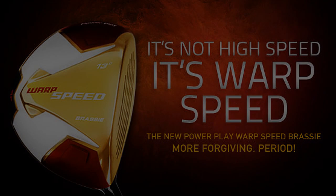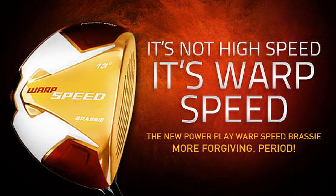Hi, I'm Jeff Summitt, Technical Director for Herico Golf. I'm here today to talk about the PowerPlay Warp Speed Brassy.